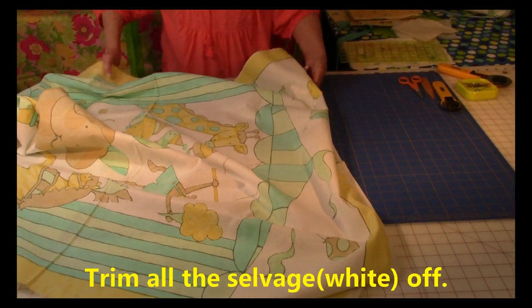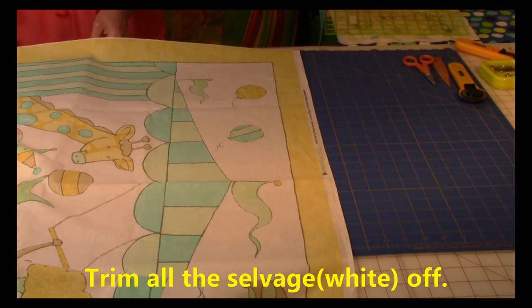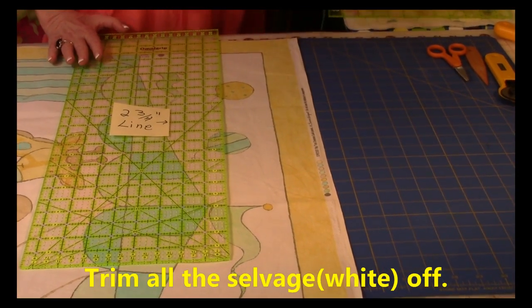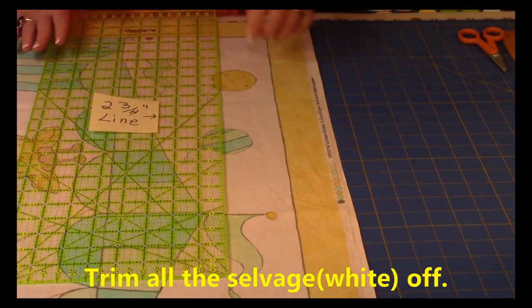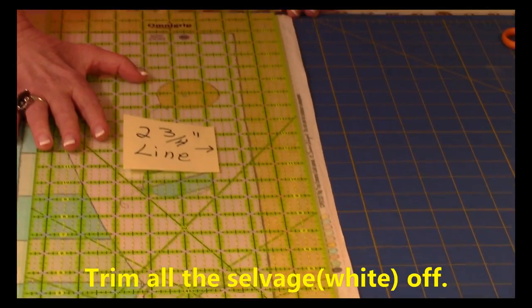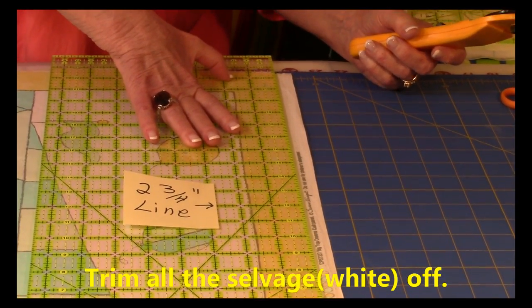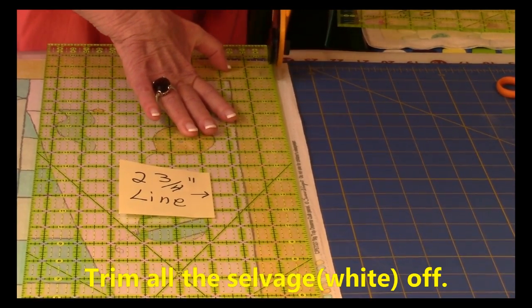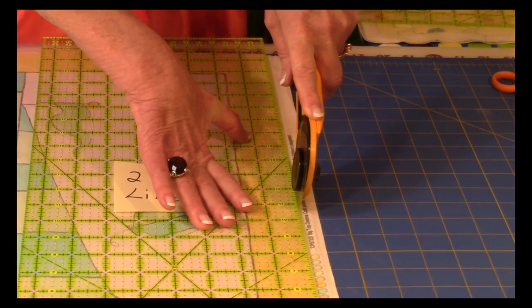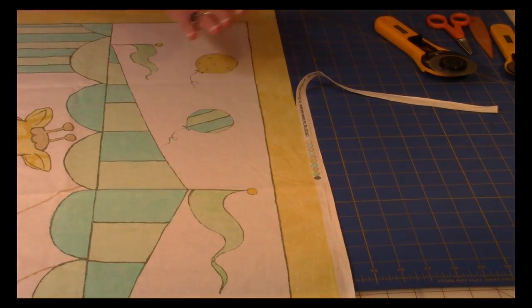Then leave it unfolded and trim the selvage edges off. Lay it out nice and flat, take your long ruler — a 24 inch ruler is preferred. On my particular panel, I don't want to trim any of the yellow, so I'm going to place my ruler right along the edge of that yellow area. Then take your rotary cutter, start at one end, press down firmly, and begin to cut. Lift your hand, cut some more, and continue all the way down that edge. Cut off both ends that have the selvage.